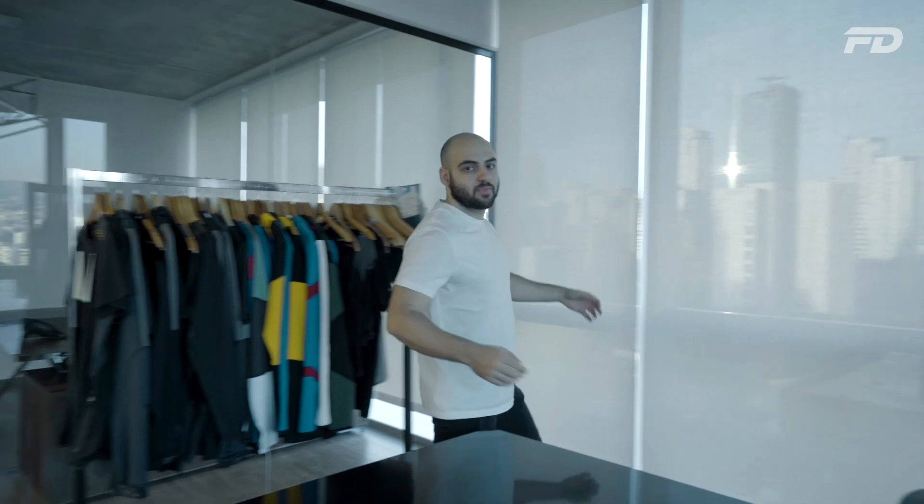Hey guys and welcome to Fit Design TV — so glad to have you here. On this channel, we discuss all things sports fashion, graphic design, manufacturing and technology. We'll discuss key topics, answer pressing questions, and provide actionable steps on starting your own product line. If you're interested in any of the above topics, stick around — you're in for a good one.